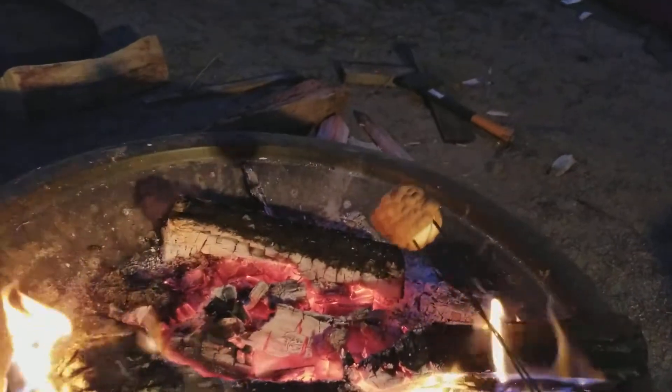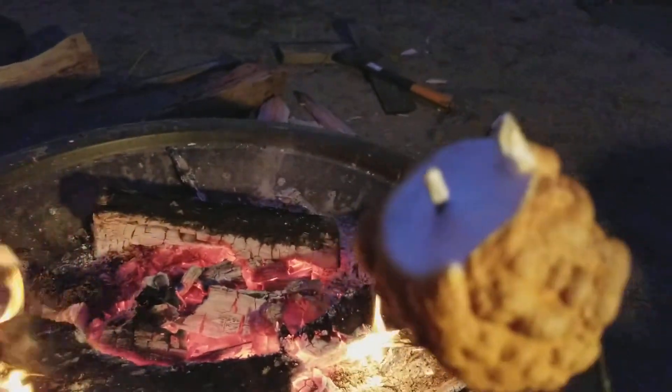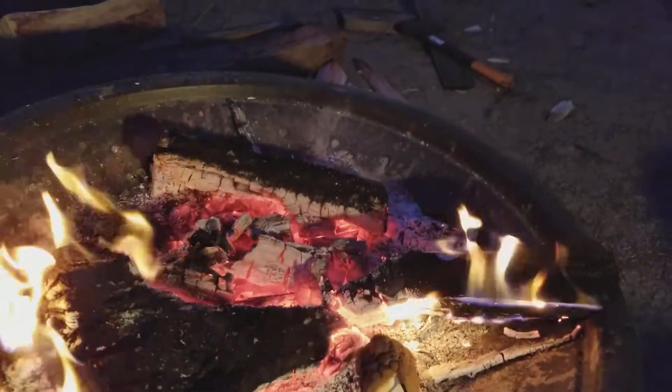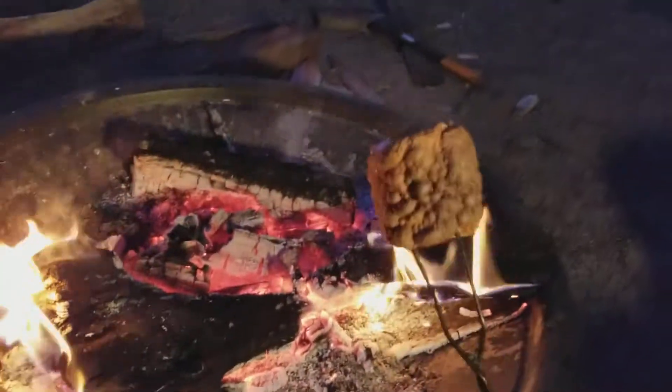You want to end up with a marshmallow that's about twice as big as the original marshmallow. See that nice golden brown color? To finish it off, you don't want to leave the end undone, so you want to hold the end towards a nice hot spot for just a couple of seconds.